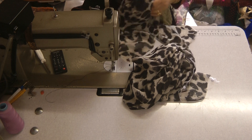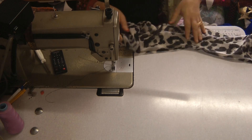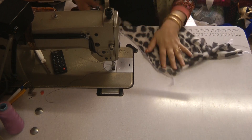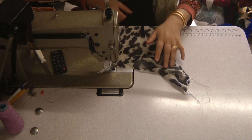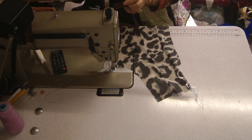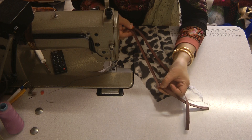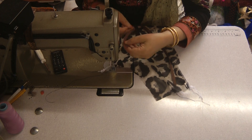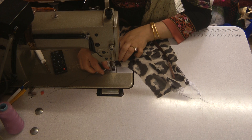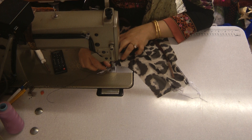The only difficult part on attaching this zip is figuring out the right way to do it. This is one side and we're going to attach from the one side, placing your right side of the zip down on top of the fabric, starting from the shoulder area.